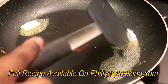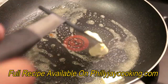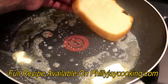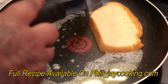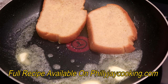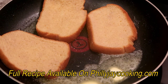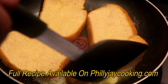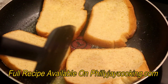Something I forgot to mention: a lot of people press down on their french toast — do not press your french toast. You want them to be thick; you don't want flat french toast. Pressing down on it is not going to somehow infuse more flavor into the french toast, so don't do it. Just let it cook on each side, and keep flipping until each side is as brown as you like.